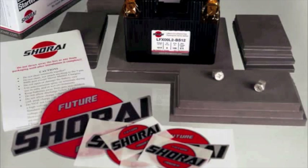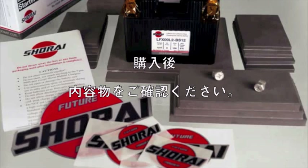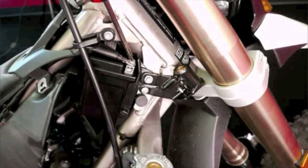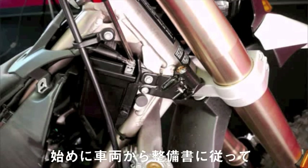Your user guide, included with every battery, lists the contents of the package. Check now to be sure everything is there. To get started, first we'll remove the original lead-acid battery from your vehicle according to the maker's guidelines.